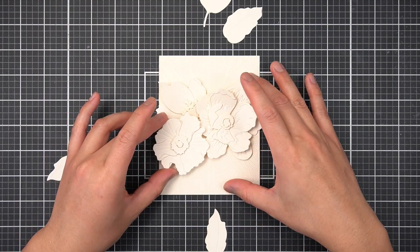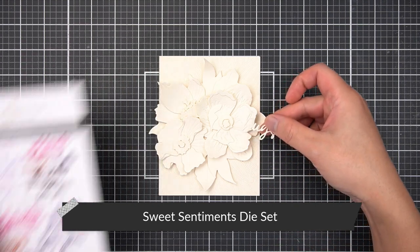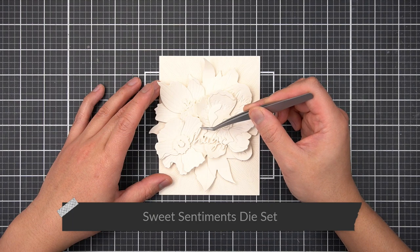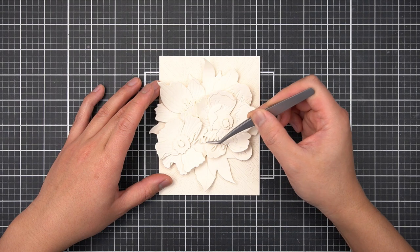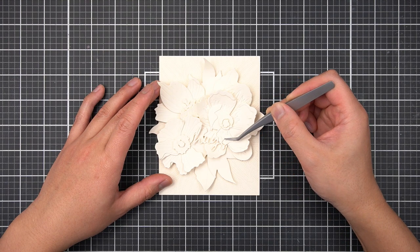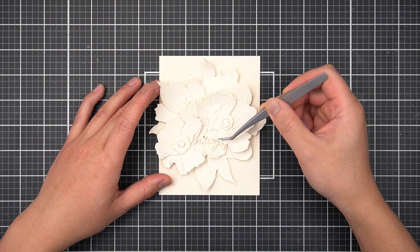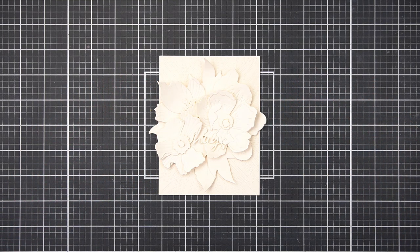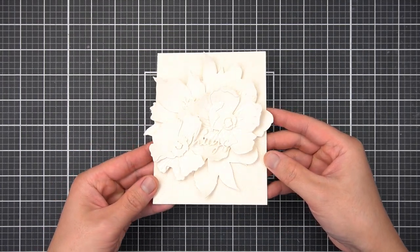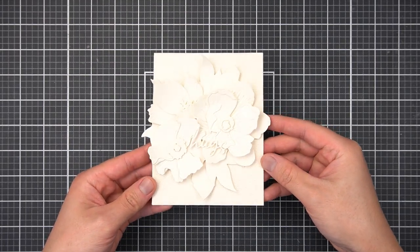For my sentiment, I'll use the Sweet Sentiments die set and cut just the text layer twice from off-white colored cardstock. I'll glue two layers together for added strength, then use a very strong enamel-based adhesive to overlay the script over my flowers. Although there is a lack of color on this card, I love the textural play of this arrangement — there is so much texture to observe every time you tilt the card toward and away from the light.